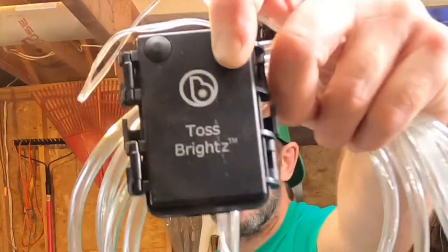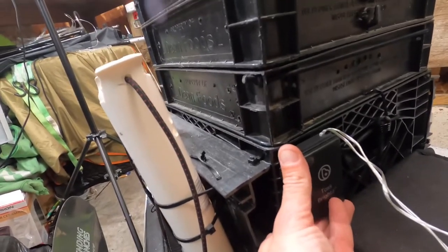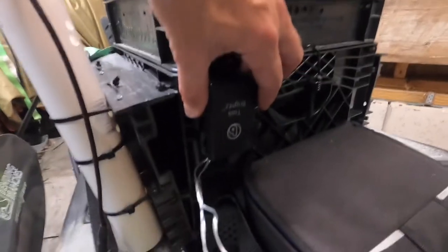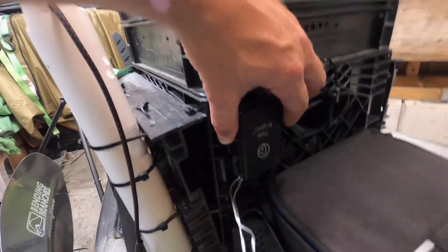First things first, zip ties. The light source I got — I went with a battery pack, so it's tube lighting. I'm going to attach this to my crate. I want to put this little battery pack upside down so the cords hang off the bottom like that, so hopefully water won't be an issue.